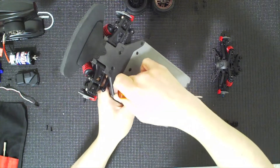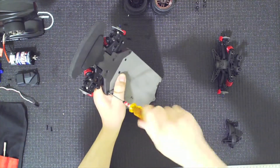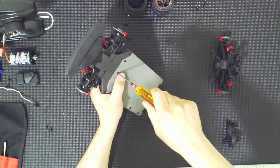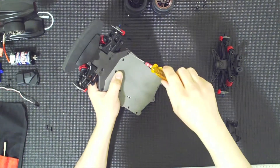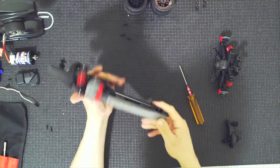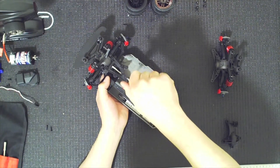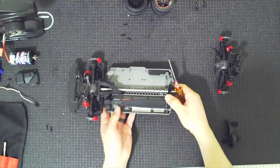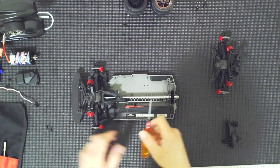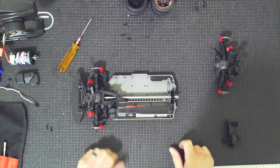Now I can flip it over and do this center brace. One of the nice things about the center brace is it's very robust. This is why I think the 4-tec is a very good choice for a starter car or a car that you can race in a 4-tec class, and then later on you can just bash, run it around your neighborhood and not worry too much about breaking parts. Parts are accessible and they are more affordable.